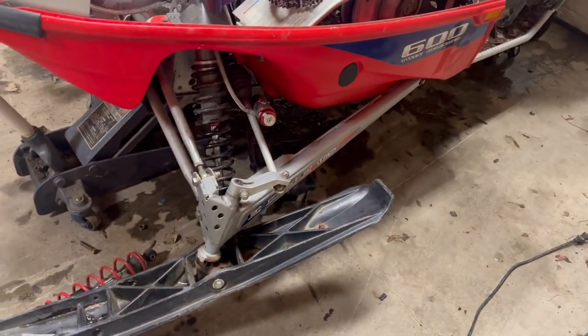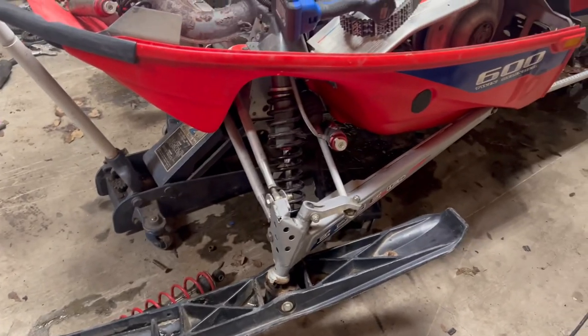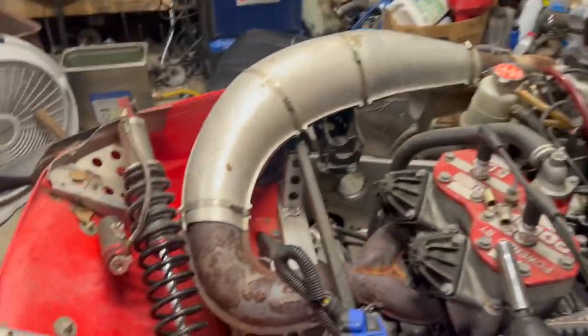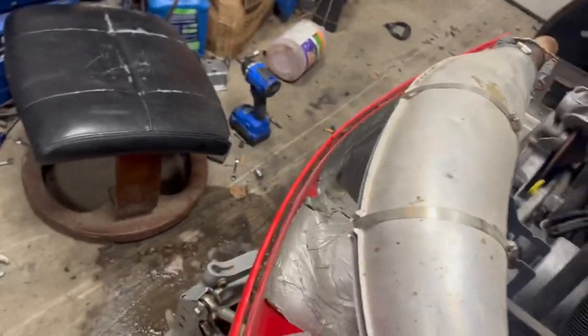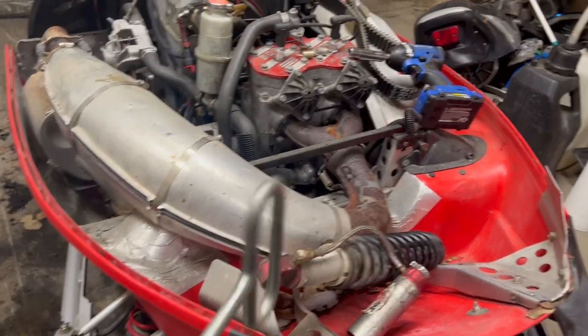Put on some OEM Pro X skis — still got to get some ski loop stuff for them. I took the short front shocks off and I'm putting a set of Walker Evans piggyback shocks on the front. These are actually from a Pro X2. Currently I'm taking the pipe off so I can get the shock on the other side removed. It just had some cheap shocks that were a short length to lower the front end. Got to get the pipe off, get the top bolt out of the shock.